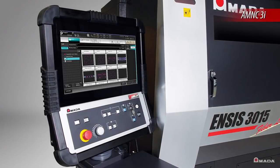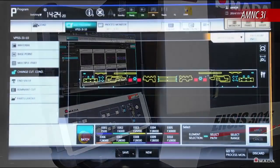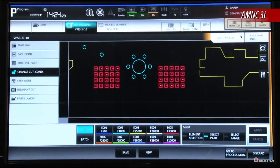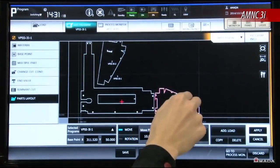With an upgraded processor, the new AMNC 3i is the fastest Amada control available. The large 21.5 inch touchscreen with user-friendly interface allows users to efficiently visualize and perform tasks on this control.